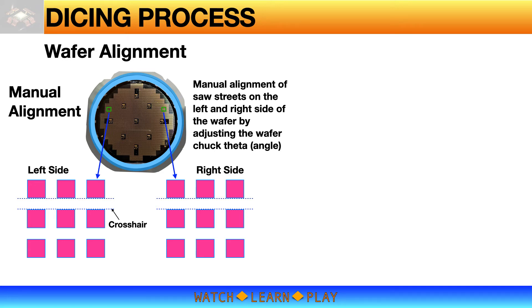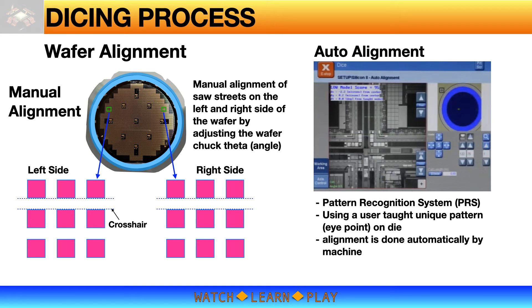The other and better method is auto alignment, which uses PRS — Pattern Recognition System. PRS is an older vision technology but very powerful and is a common capability in many semiconductor equipment, particularly saw, die attach, and wirebond machines. In auto alignment, the user selects and teaches a unique pattern that the machine uses as a template for wafer alignment. The PRS system detects the position and rotation of the taught pattern and translates that to the position and rotation of the wafer, automatically adjusting the wafer theta alignment until the wafer is aligned.